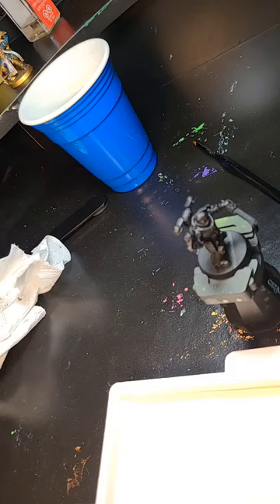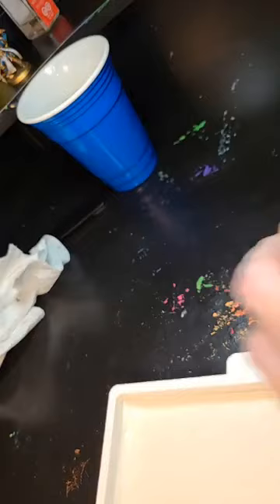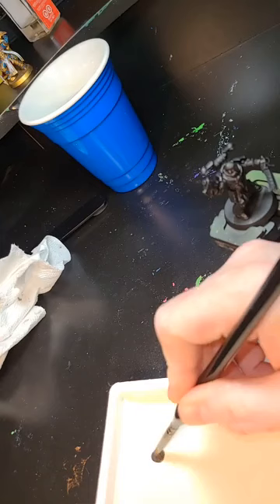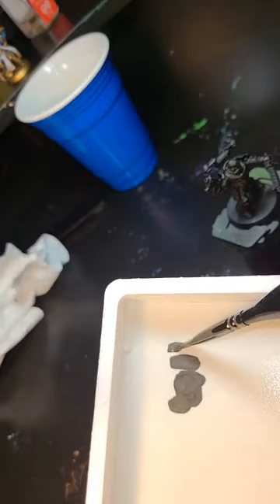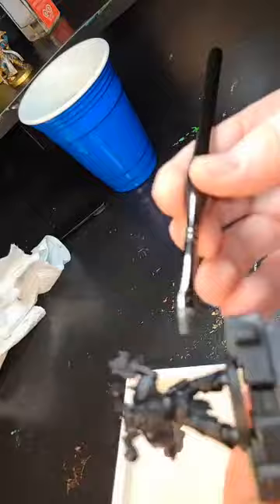With our models we want to build up: start with the most general colors and work up to more detail as we go. I'm going to put some Lead Belcher on the wet palette — it's really great because I can just draw it out and it stays nice and wet. I don't have to worry about it drying up, and it's worth the investment because you save so much money not wasting paint.